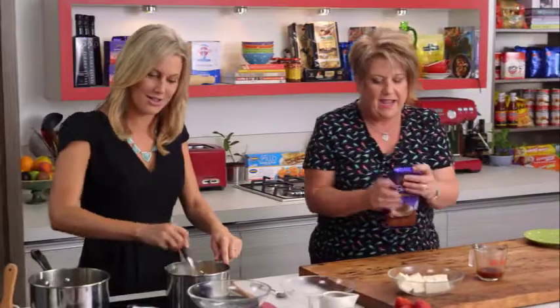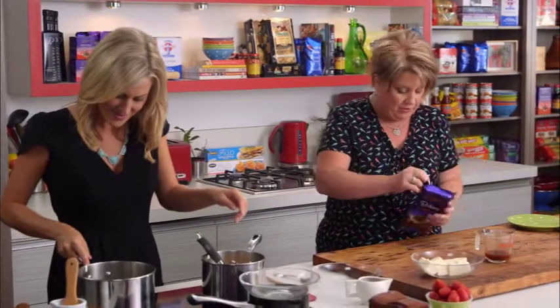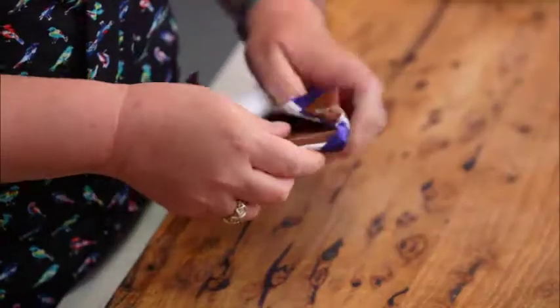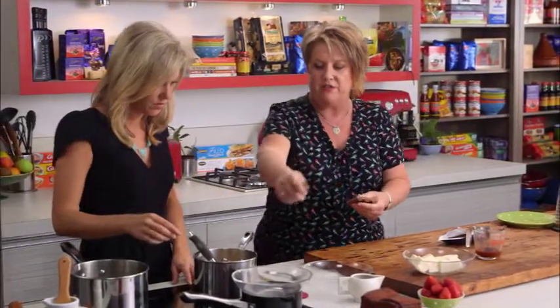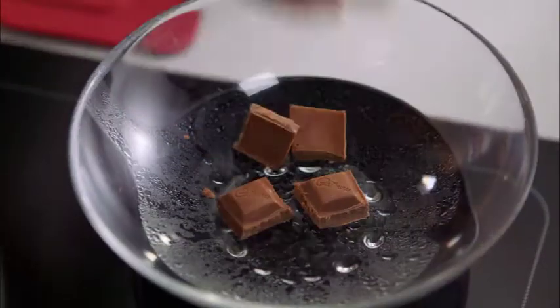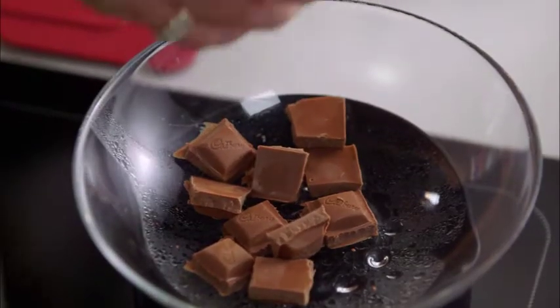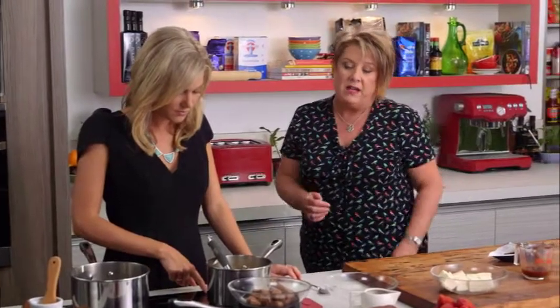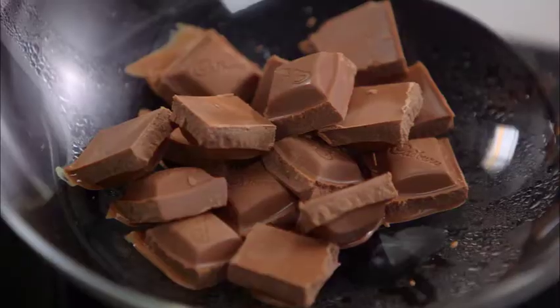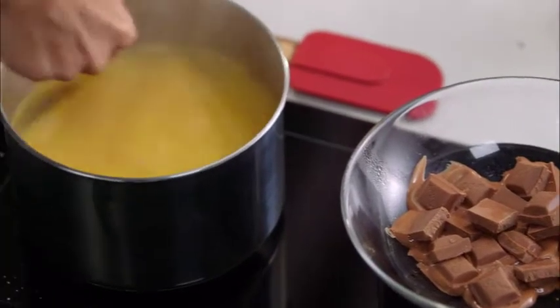We've also got some simmering water going, and we need to put in half a block of Cadbury milk baking chocolate — break that up and let it melt. This is going into the custard. Remember when you're melting chocolate: use a nice clean bowl over simmering water, and the water doesn't need to be in contact with the bottom of the bowl, otherwise the chocolate will get too hot.